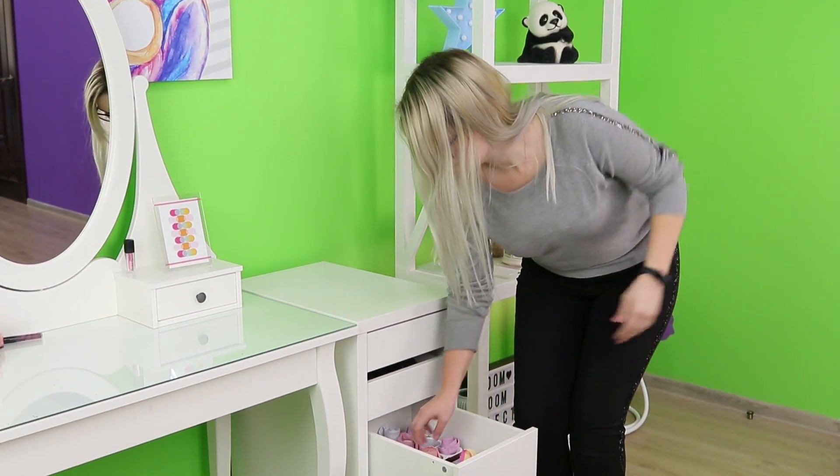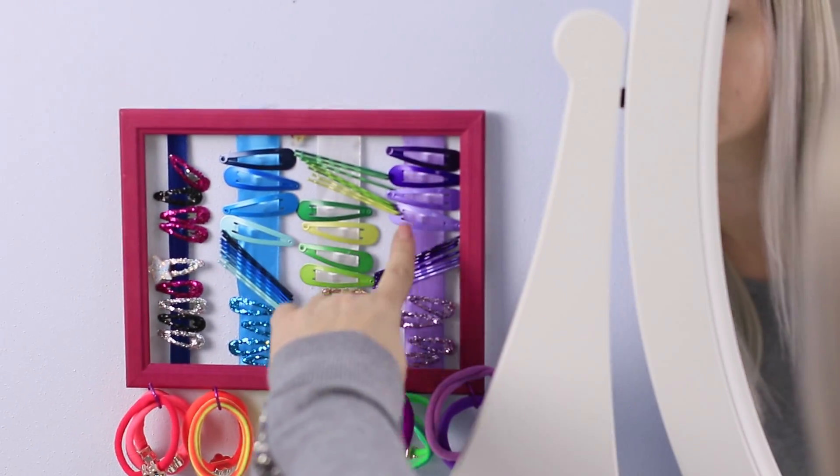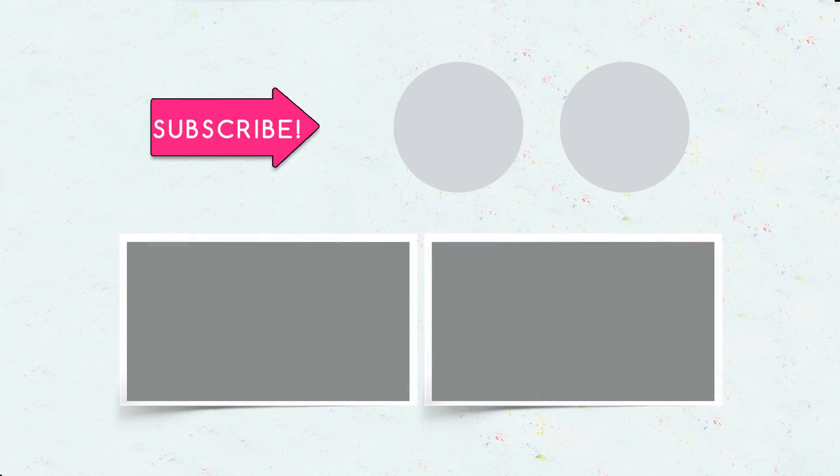As you can see, keeping the house tidy is not that hard if you have a creative approach. Which one of these life hacks will you use today? Let us know in the comments! Hit like, subscribe to our channel, and click the bell button to make sure you don't miss any new ideas for the house from Troom Troom Select!